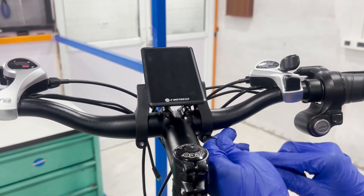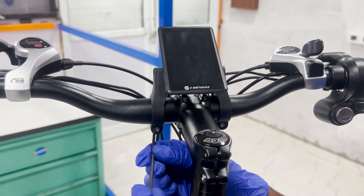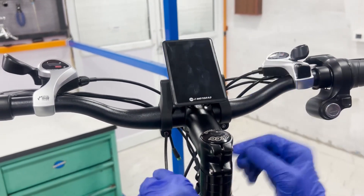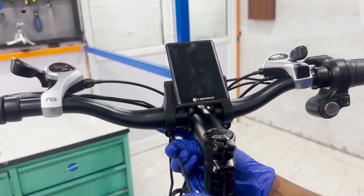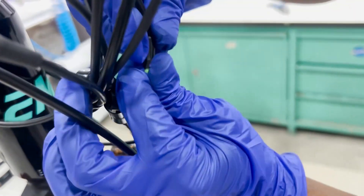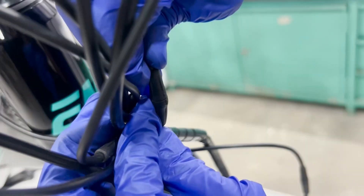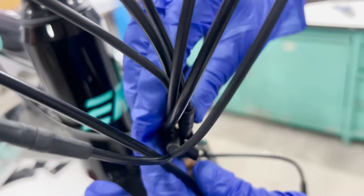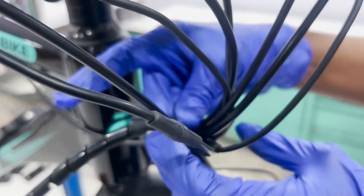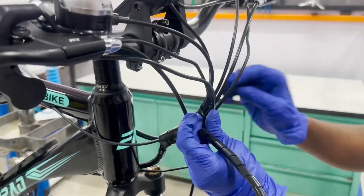Align them properly to ensure easy access and visibility while riding. Next, reconnect the new display's 5-pin connector to the main wiring harness. To connect the connector, align the arrows on both connectors and push them towards each other until it clicks securely — you should hear a click when it's properly seated. Once connected, neatly organize the cables back using the spiral wrap to keep everything tidy and secure.